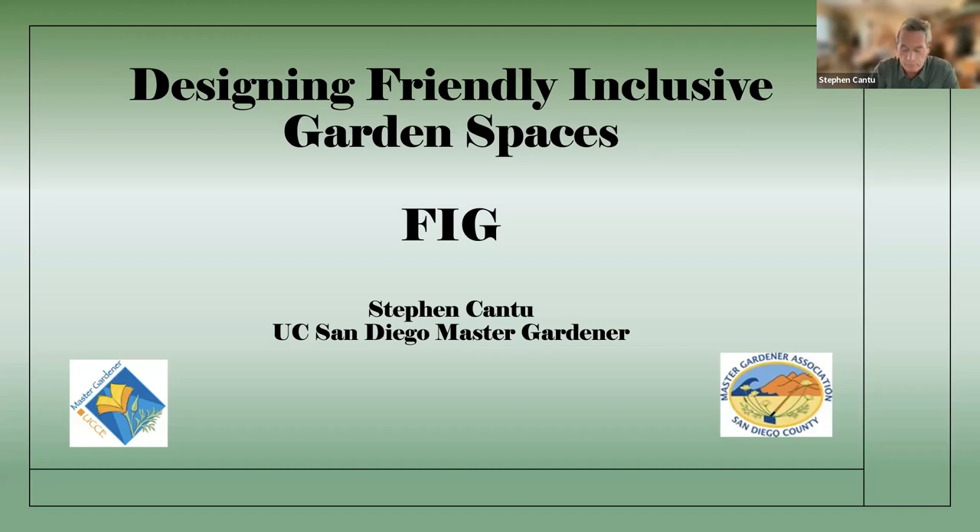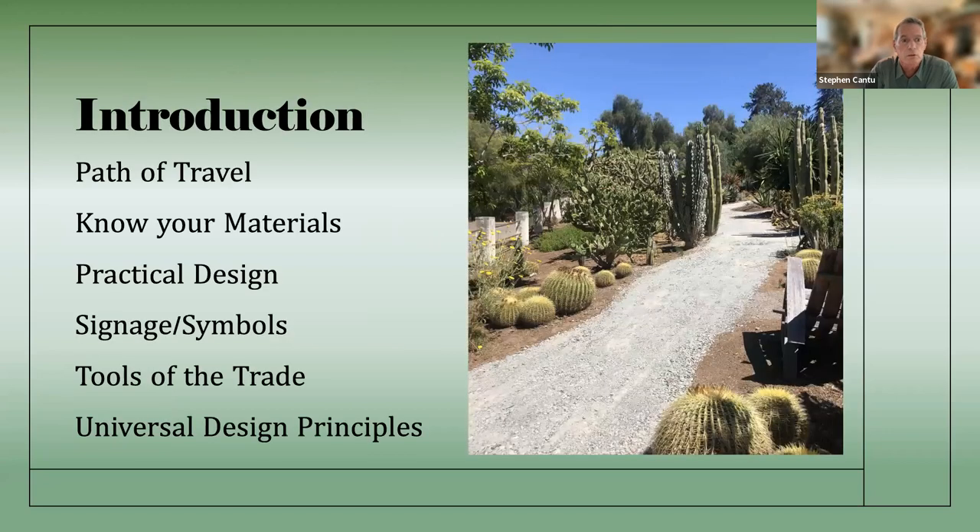Now we're going to start talking about designing these gardens. We're going to discuss the path to travel — you can see a little bit of my garden right here — and materials and design ideas, signage, tools, and universal design principles, which is the very last little video. Hopefully we'll have time for questions and maybe a coherent answer or two.